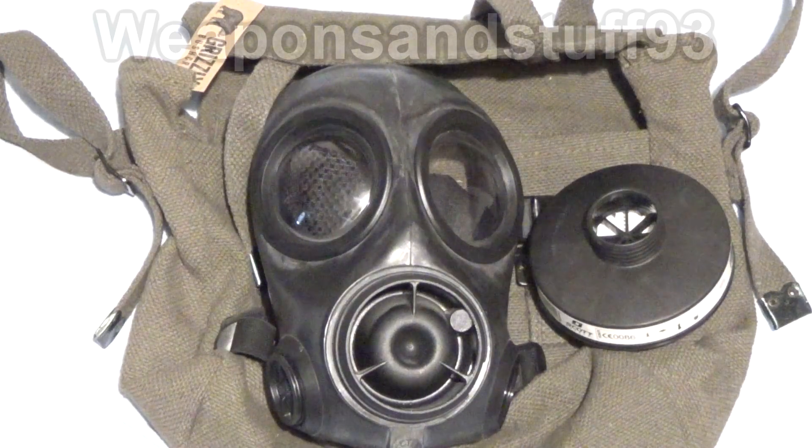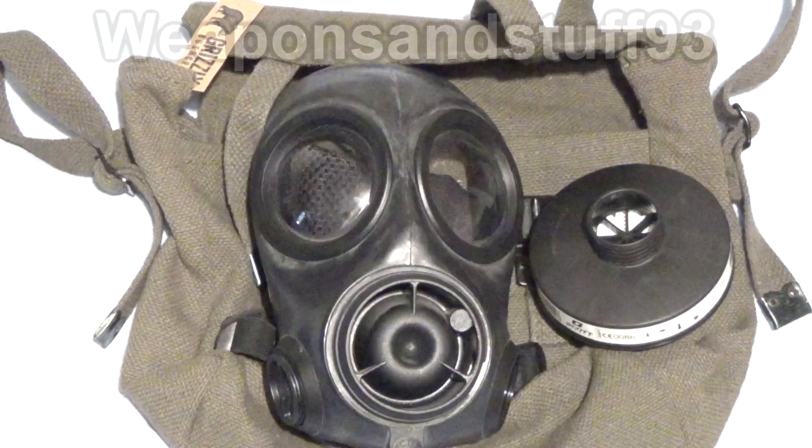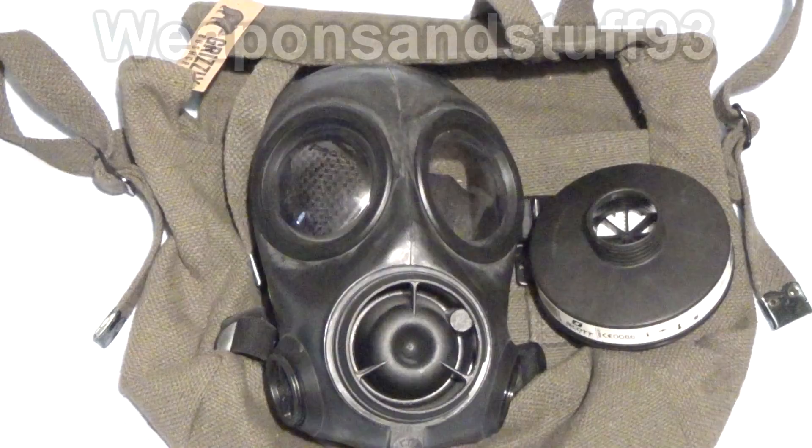I've been asked quite a few times what my favourite gas mask is, so I thought I'd do a detailed video on it, sort of a review. It's the Avon CT-12 respirator, and I've covered it before in other videos, but I thought I'd do a video exclusively on it.